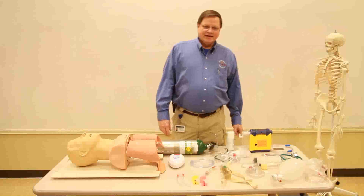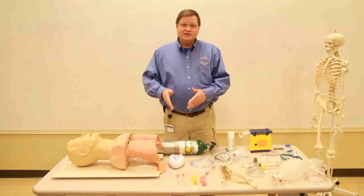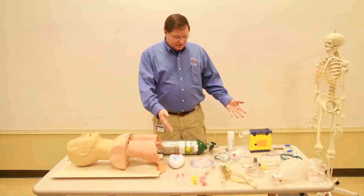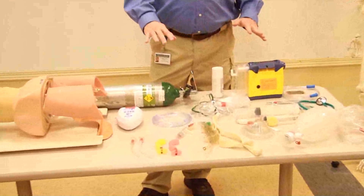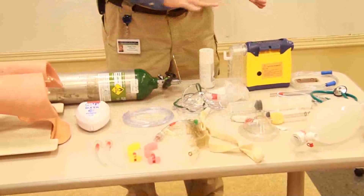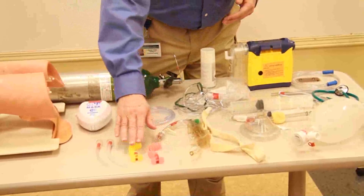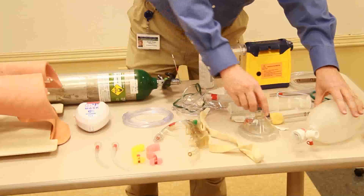Hi, my name is Randy White. I'll be demonstrating for you the oropharyngeal airway, the nasopharyngeal airway, the bag valve mask, and the ventilatory process. As we pan down here, we can see there are a lot of different things involved in airway and airway control. We're going to talk about each one in a different video, but right now we'll be doing the oropharyngeal airway, the nasopharyngeal airway, along with the bag valve mask device.